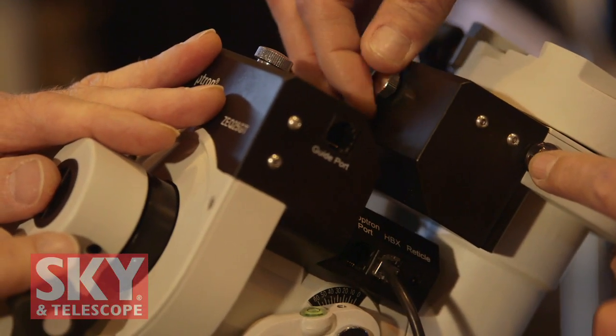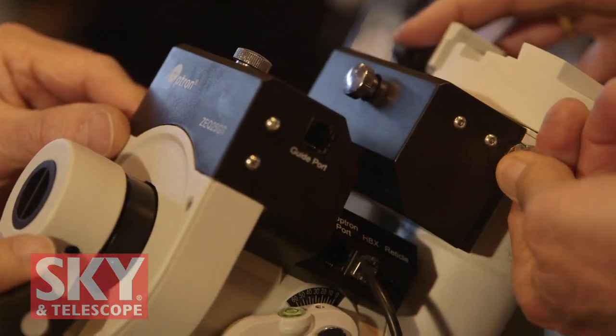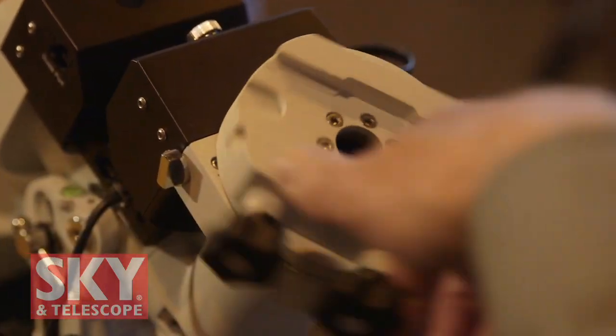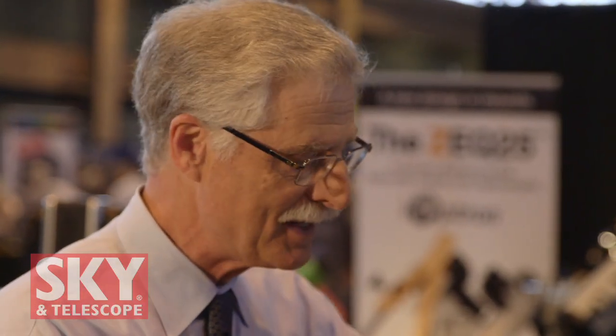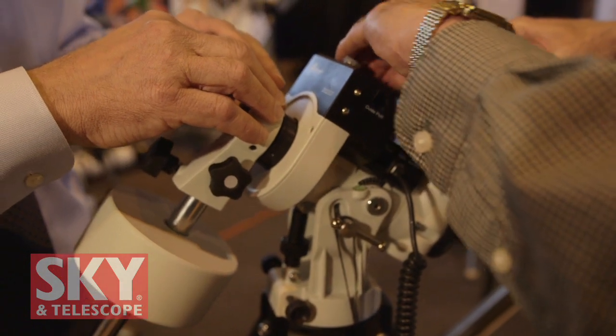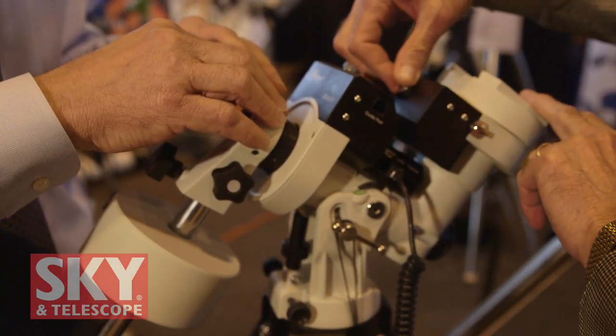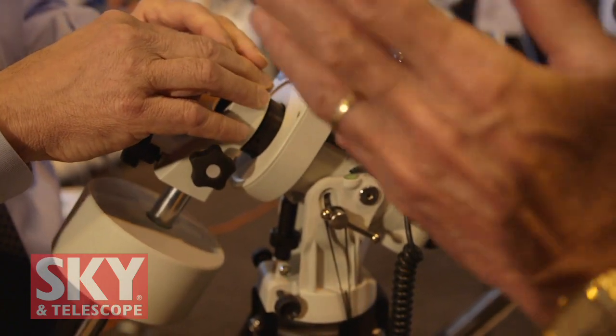Another feature is this unique tensioning knob assembly that tensions the worm. Just by unscrewing it and un-tensioning the worm, then unlocking the switch on the side, it allows complete free rotation for balancing. This little mechanical switch disengages the worm from the worm wheel completely, making it free flowing on both axes. So it makes it super easy to balance the mount. Once you're done balancing, just flip the lock back over, tension your worm — iOptron suggests turning it all the way down and backing out approximately two turns — and it's ready to go.